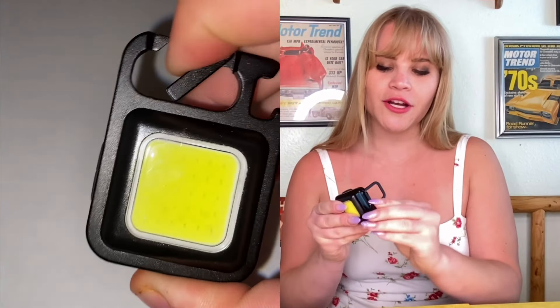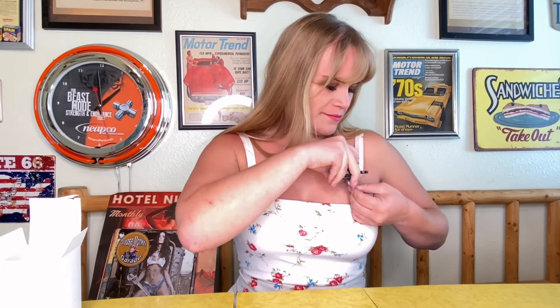This is where our bottle opener is going to be. And now our carabiner — right here. This is our attachable carabiner. I'll show you an example attached to my dress.